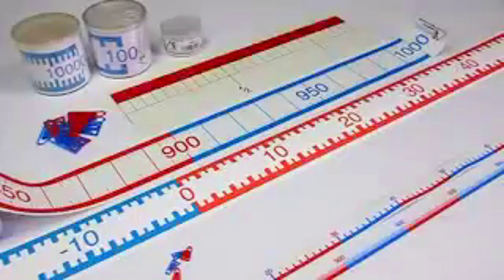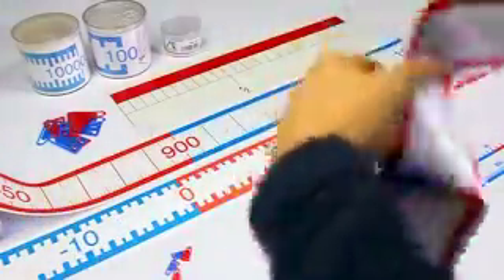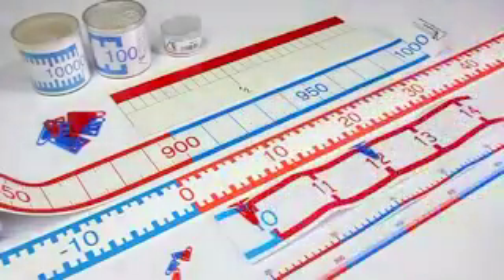Welcome to the tutorial for our number line bands. Each band is made out of a tear-resistant rubber plastic foil and they will be supplied to you in a rolled cylinder plastic box with lid.